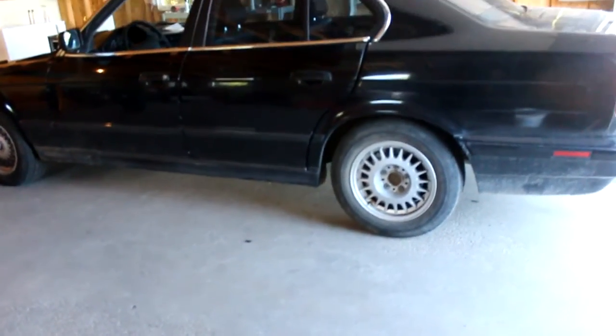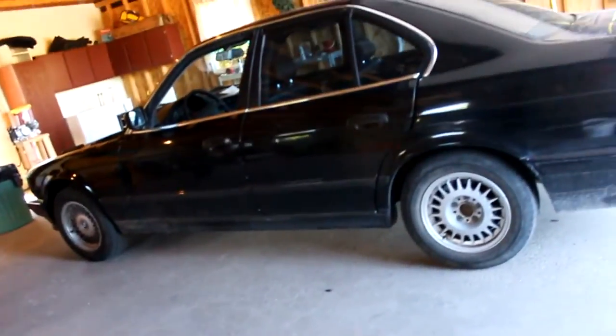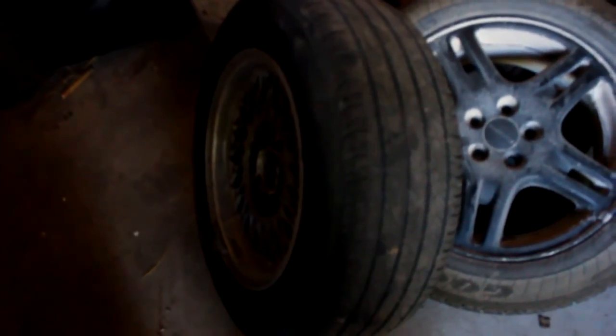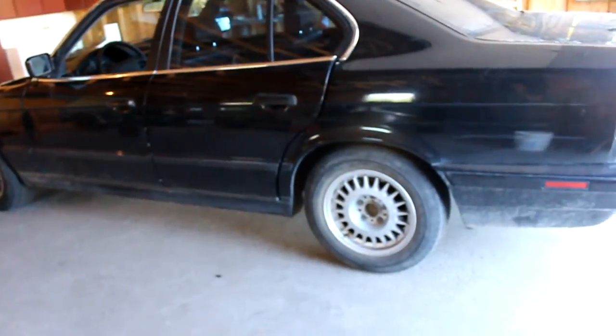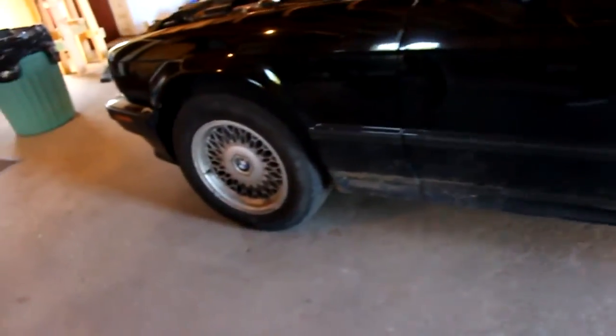I'm probably going to get some new tires, because 15-inch wheels — the tires are probably like 40 bucks — so I'm probably just going to get five new tires for all of them. Or pass on this one, because I think it just has a hole in it, like a nail. I'm probably just going to get all new tires eventually, because it needs them.